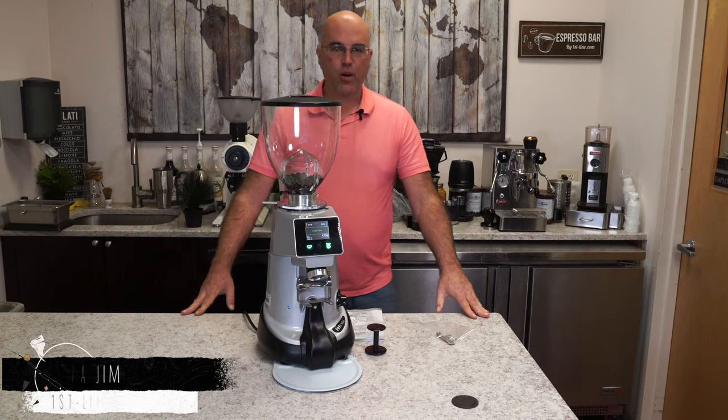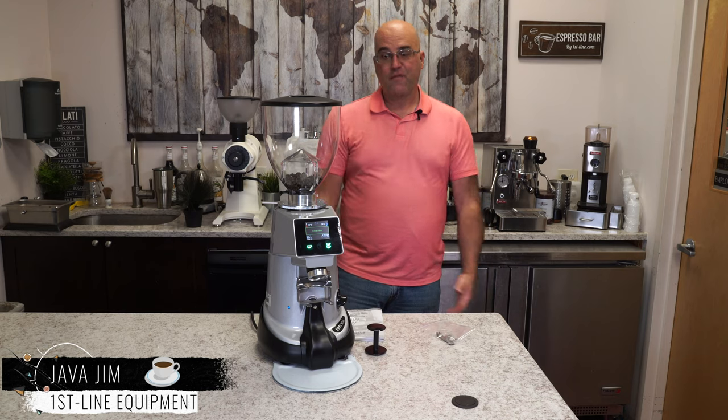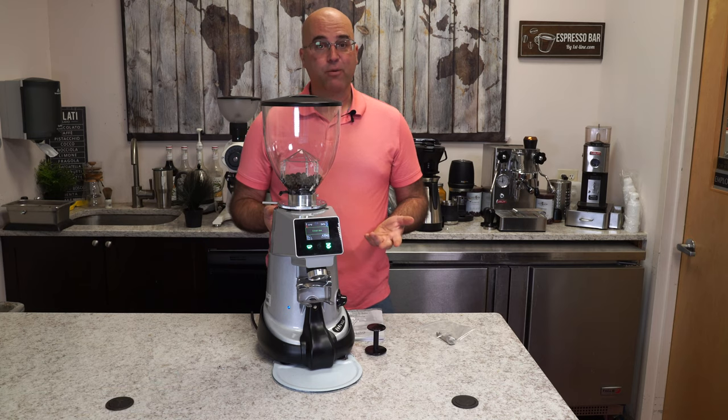Hi there, I'm Java Jim with First Line Equipment and today we are going to be going over the Firanzato F64 XGI Espresso Coffee Grinder.